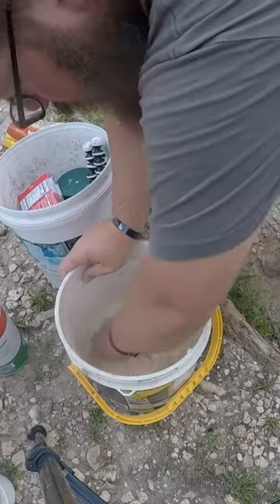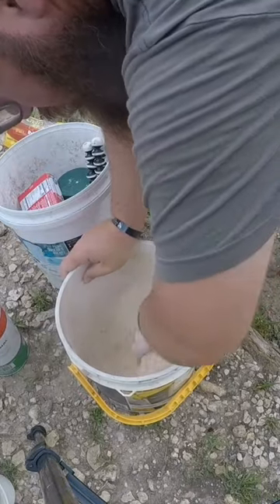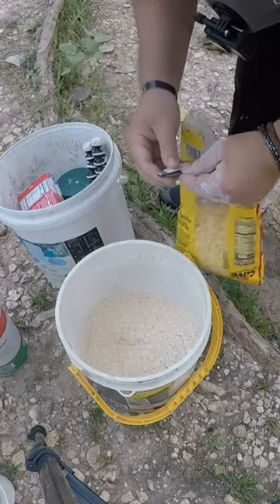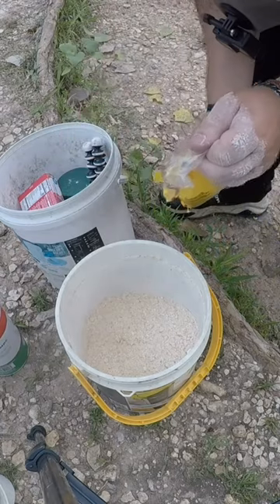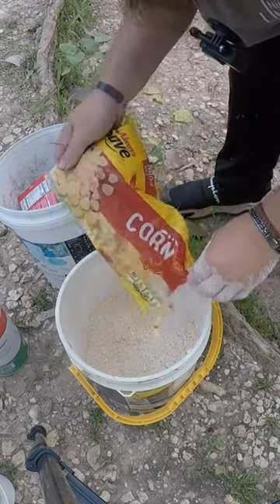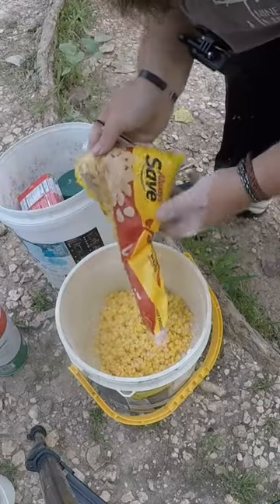Here's what we've got going on. I'm going to go ahead and preemptively mix it up, and then I'm going to add some corn. I buy it by the bags. I like to use cream corn, but I don't have a can opener down here with me today.